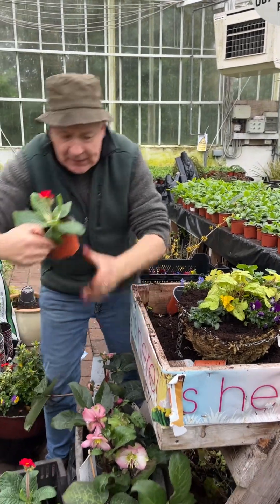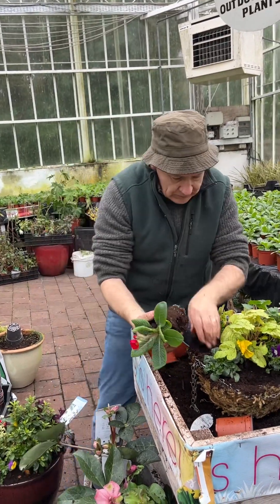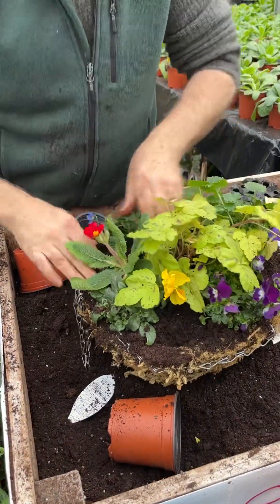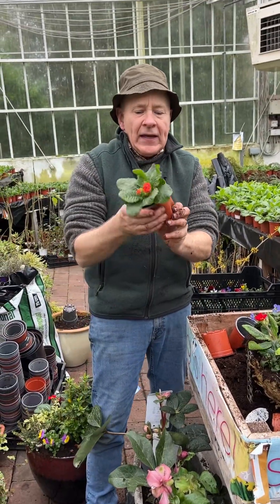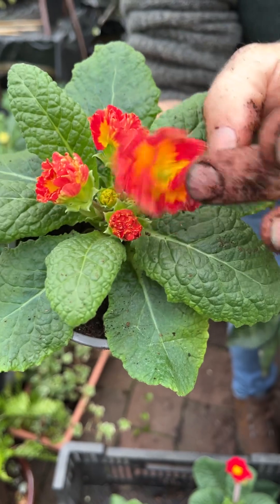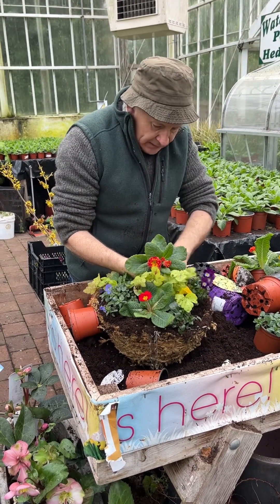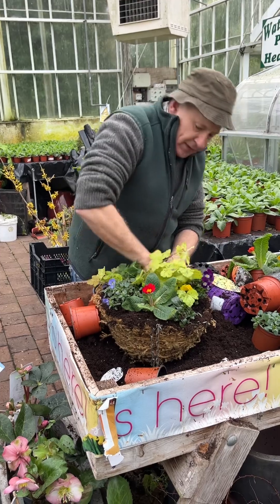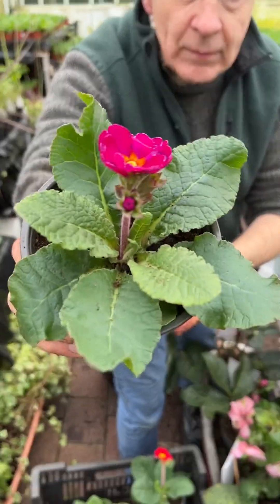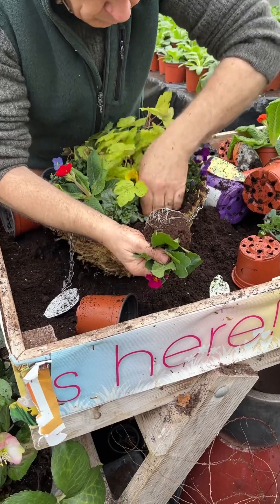For a little bit of instant color, we're planting some primula. This is a lovely deep red Primula Inara, which will flower right up until May time. Then there's a lovely double — Primula Red Shades, a double orange-to-red with a lovely yellow center, settled in around this side. And finally Primula Inara Velvet, a lovely deep primula — great color, reliable, and it will flower for months.